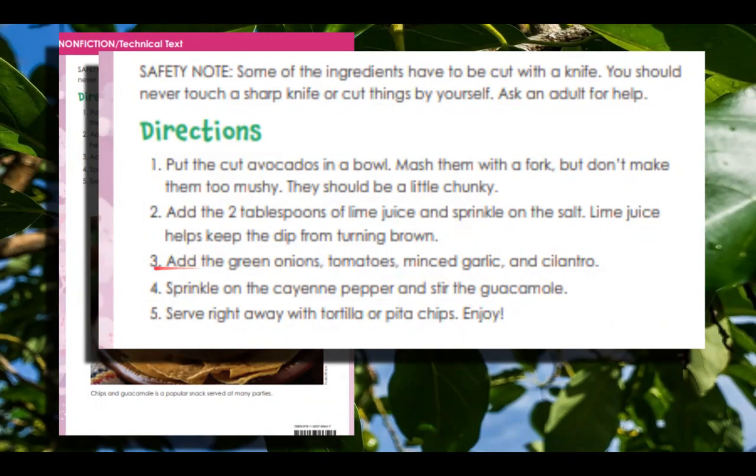I also wanted to point something out, third grade — when you are making a list like this, for number three here, add the green onions, they're making a list of these ingredients. You put a comma between each ingredient: add the green onions, comma, tomatoes, comma, minced garlic, comma, and cilantro. That's another little thing to keep in mind when you're reading, or you can take that into your writing.